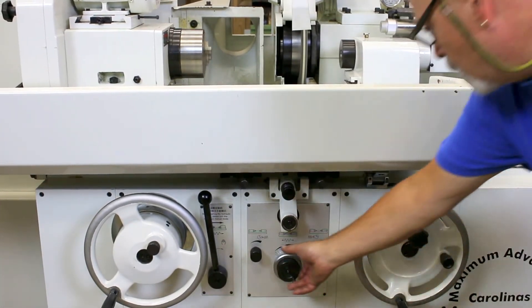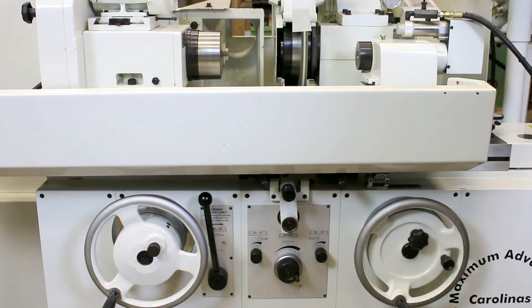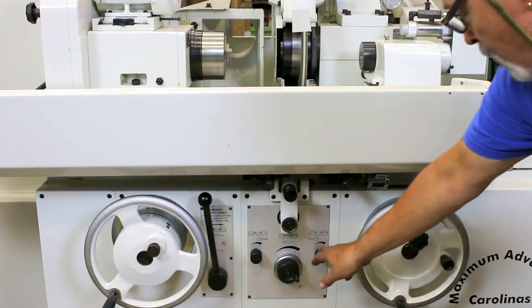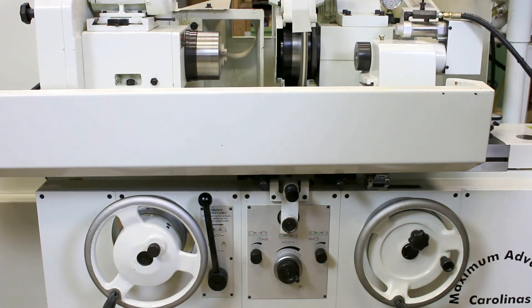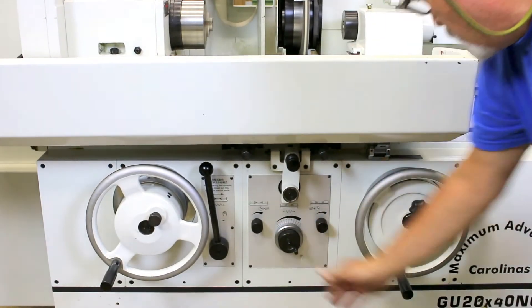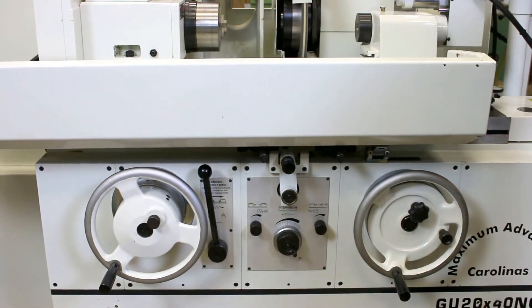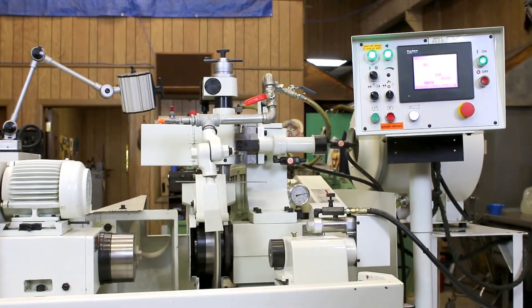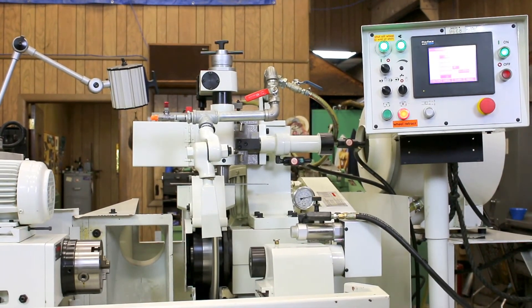These controls here would of course control the speed of the table — you can slow that down to be nice and slow. These are tarries so that you can dwell at the left side or the right side, or you can set both sides. We'll just speed this up to get this cycle finished. At any time during the cycle if you need to interrupt it you can just stop the cycle and the wheel goes back off the part, or if you panic you can always hit the e-stop button.